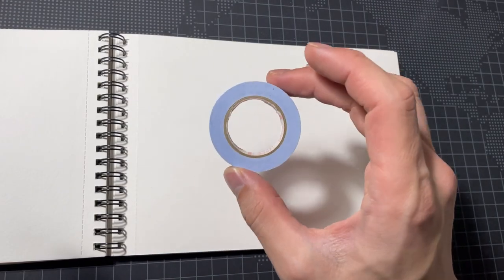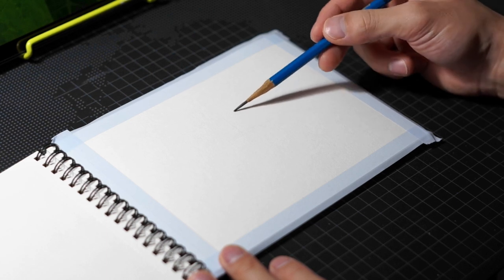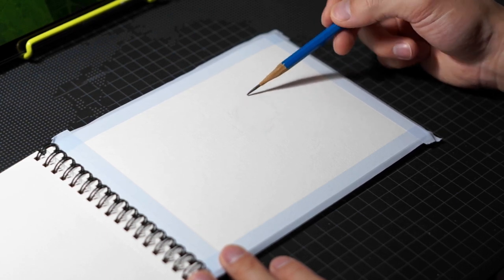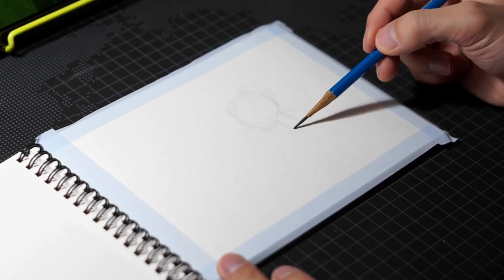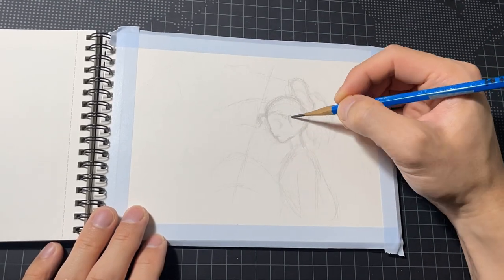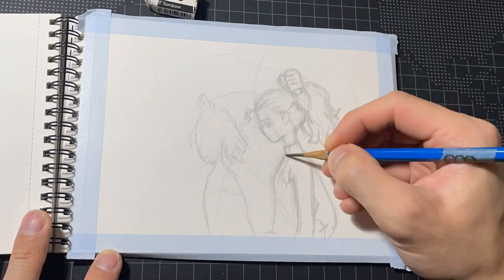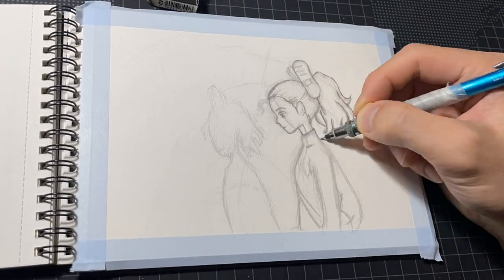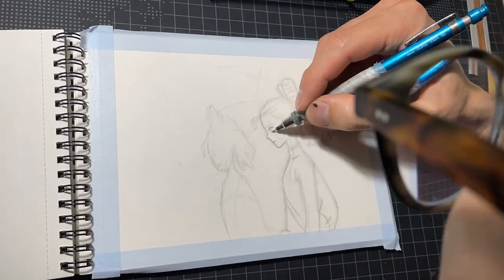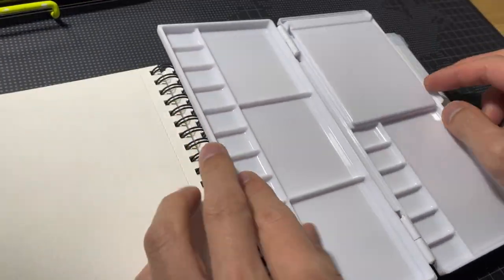Let's start preparations. First I drew cross lines to separate the screen, then started with circles. Next I added the details with stronger lines. The sketch is finished, so it's time to start painting.